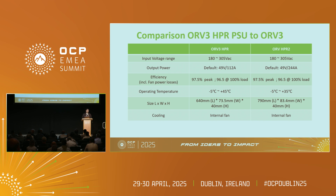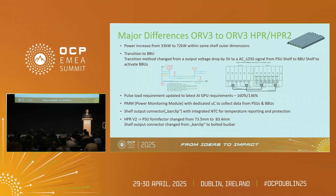Due to the increase from 5.5 to 12 kilowatt, we changed the form factor and the PSUs are going now from 73.5 to 83.4 mm. So we have six PSUs which are a bit wider, but the PMM board which has four ports on the ORV3 now has two ports on the HPR, and two of the RJ45 ports moved to the back. I will show you the details later.